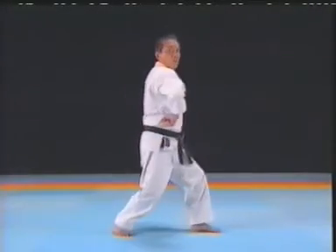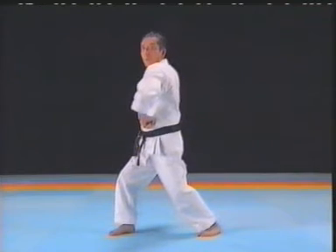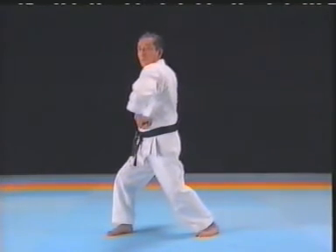Keep the elbows at chest level and sweep using hip rotation. At the same time, change the stance.